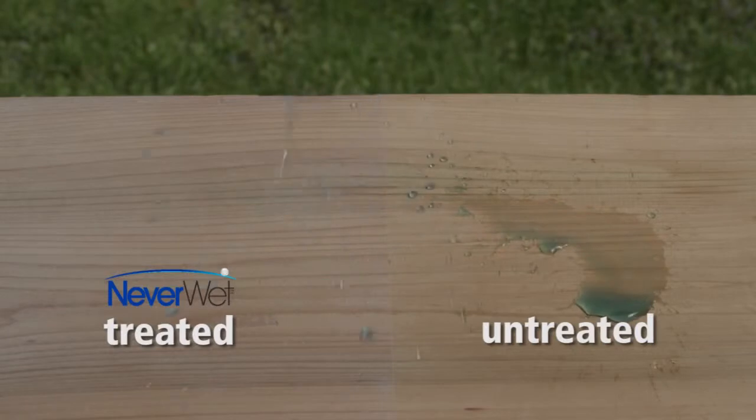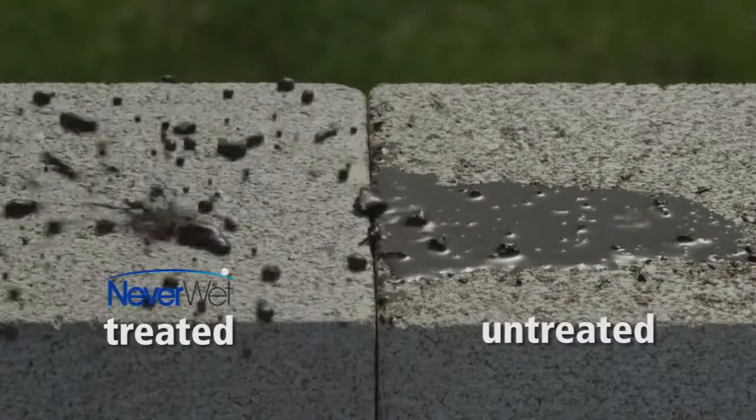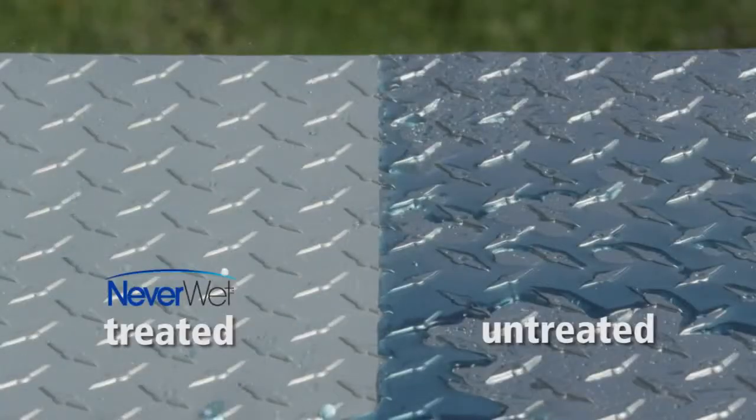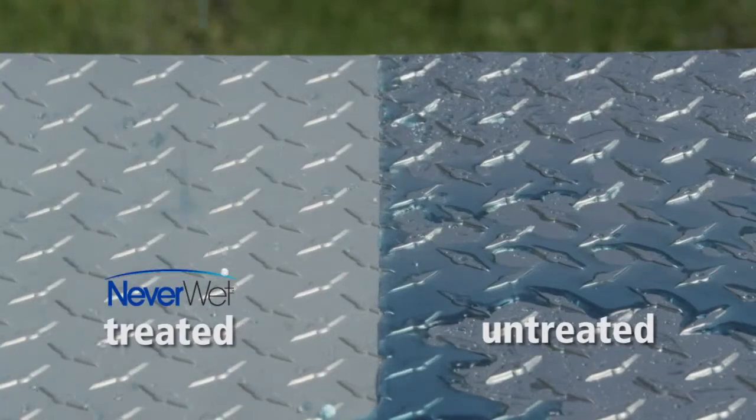NeverWet is a super hydrophobic treatment that causes water droplets to form perfect spheres that roll off surfaces. This patent-pending formula protects treated surfaces from water, corrosion, and damage-causing moisture.